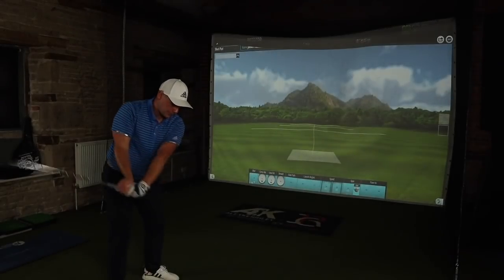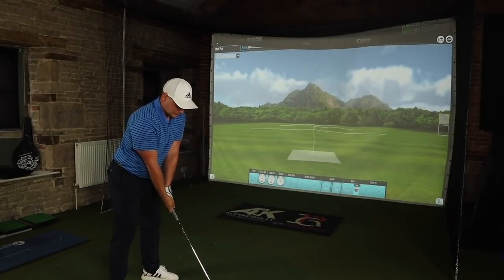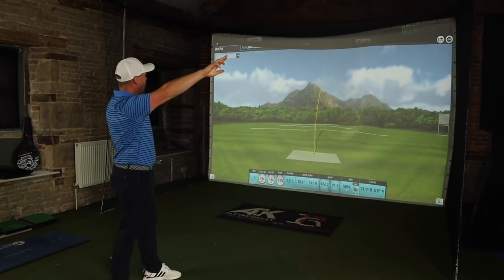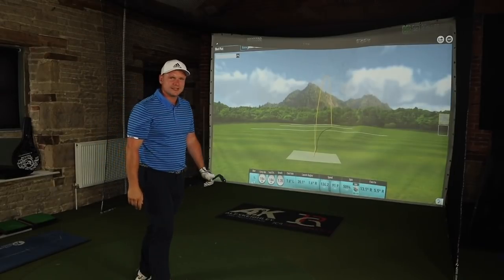6-iron, we're on a par 3 at 185 yards. You really start to lose that distance when you don't get it out of the middle.